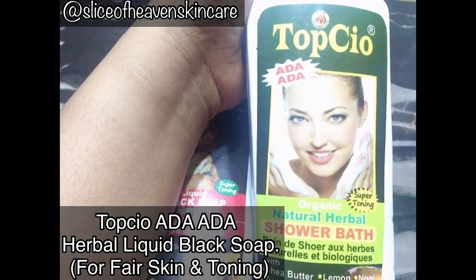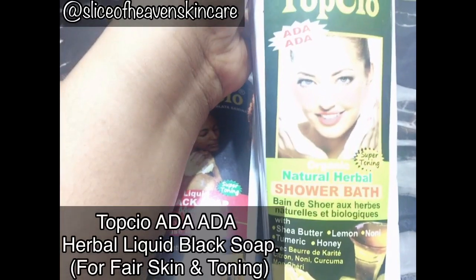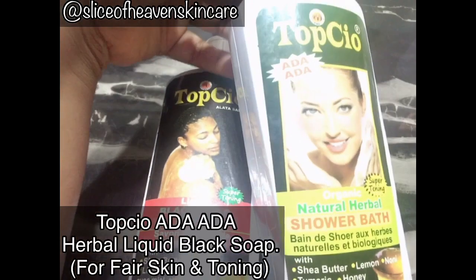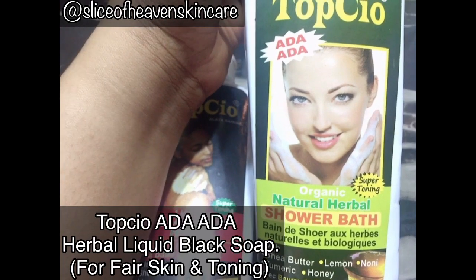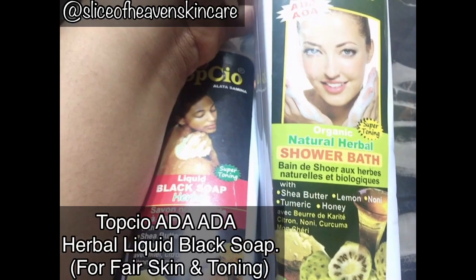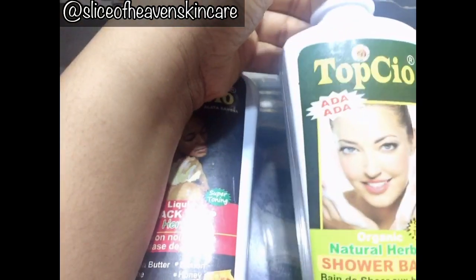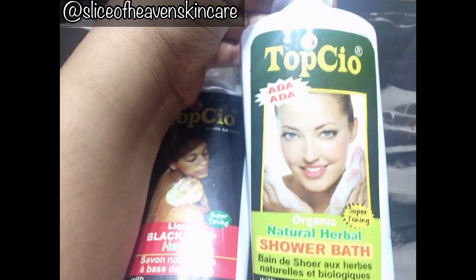Now this is their variant for light skin — if you also want to naturally tone your skin flawlessly, then you want to go for the Top Shield Ada Ada. This is an amazing body wash as well, just like the other one. It's cost-effective — you can probably get it for around one five. It has similar ingredients: shea butter, lemon, noni, turmeric, aloe vera, pure honey, and lemon extracts. If you're light-skinned or want to tone, you go for the Ada Ada.